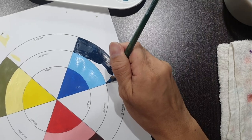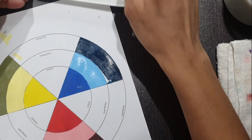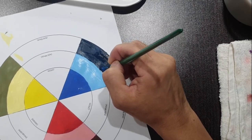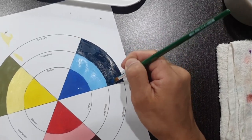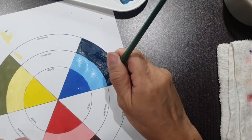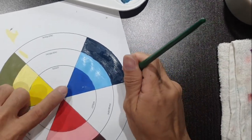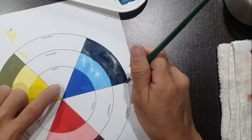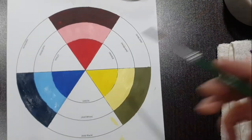Sometimes I hold my breath while painting so that the brush strokes don't go out of hand or out of line — so you might hear me gasping. The shade of blue is now dark enough. We have now completed the base color for all the primary colors: red, yellow, and blue, and respectively their tints and shades across all three rings of the color wheel.